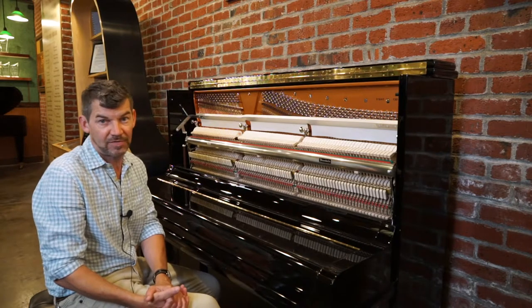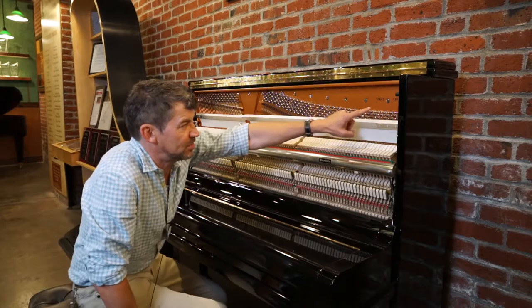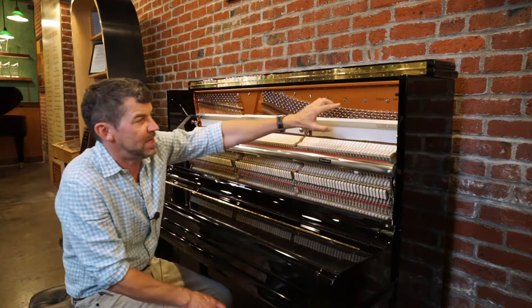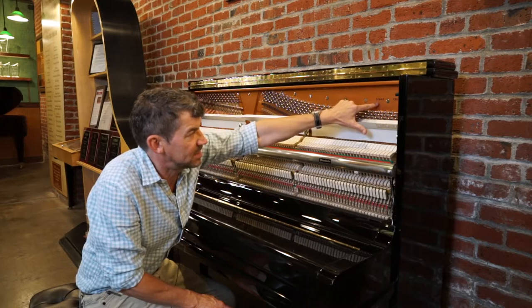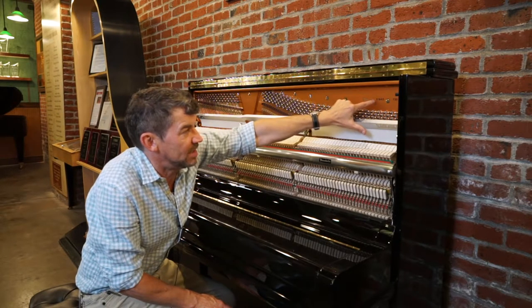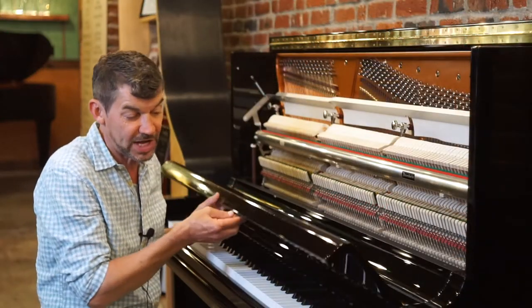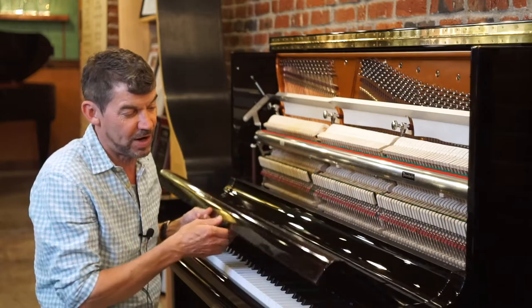They just make a handful of them a year. As a matter of fact, this shows Model 136-89, which means out of 51,645 pianos since 1828, they've only made 689 of this model. So that gives you an idea of really how rare it is.